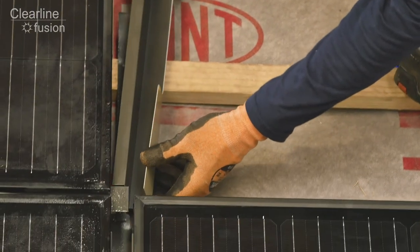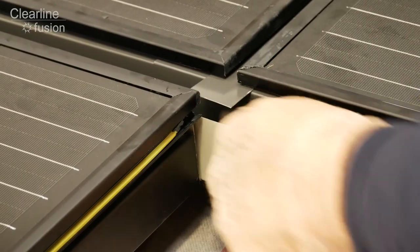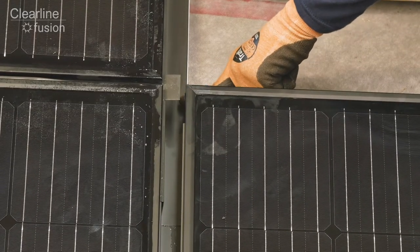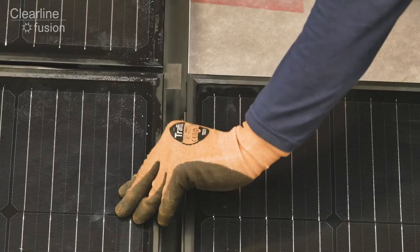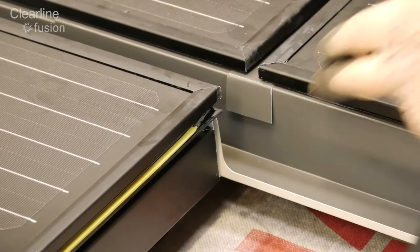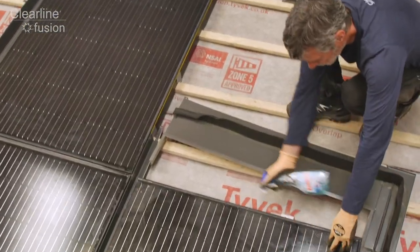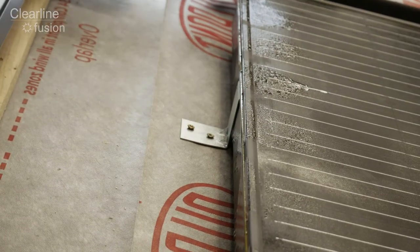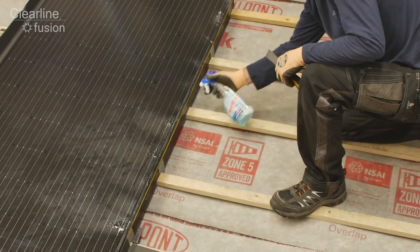First you will need the gutter extension. Push this into the flashing gasket across the join between the two left hand panels. Make sure it's fully inserted before carefully sliding it down until the top edge of the full gutter section is aligned with the top of the lower panels. You'll find that lubrication is essential for this step. Use a wallpaper scraper to remove any debris in the gasket and glass cleaner to help lubricate the insertion of the flashing.